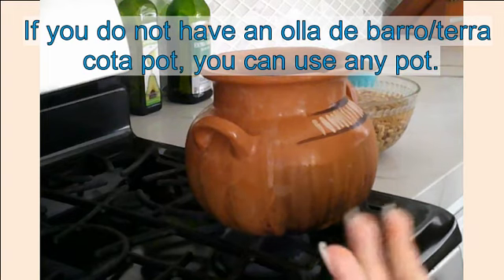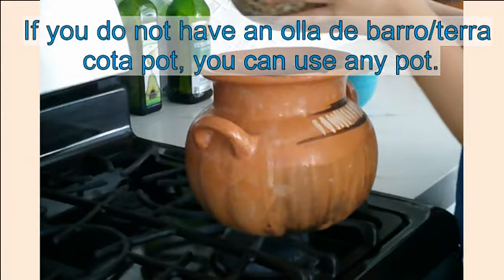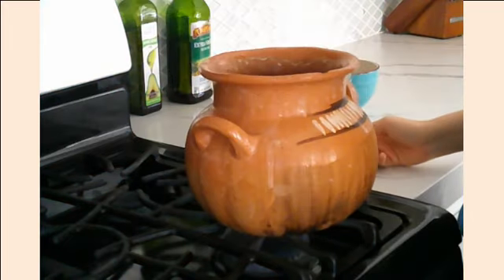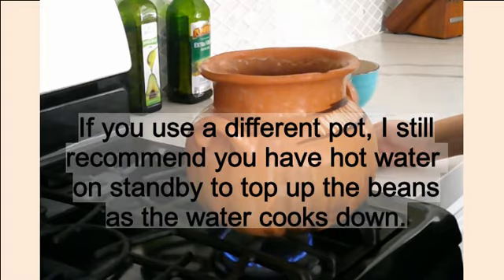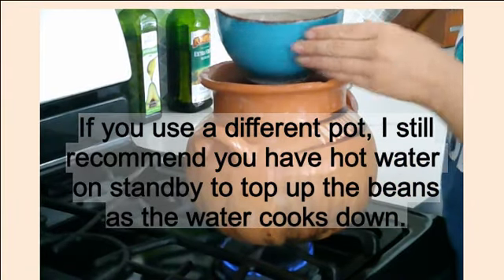Once the beans have soaked, you put them to cook. Soak them anywhere from an hour to overnight. In my terracotta pot I'm going to put two garlic cloves and the beans that had already been soaking. I'm going to wait to add salt until the beans are boiling. I'll put it on low heat and then use another bowl with some water in it just to use as a cover.